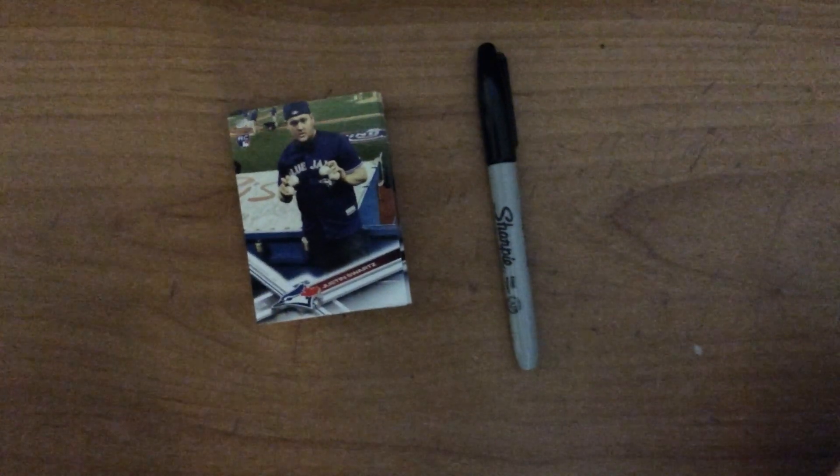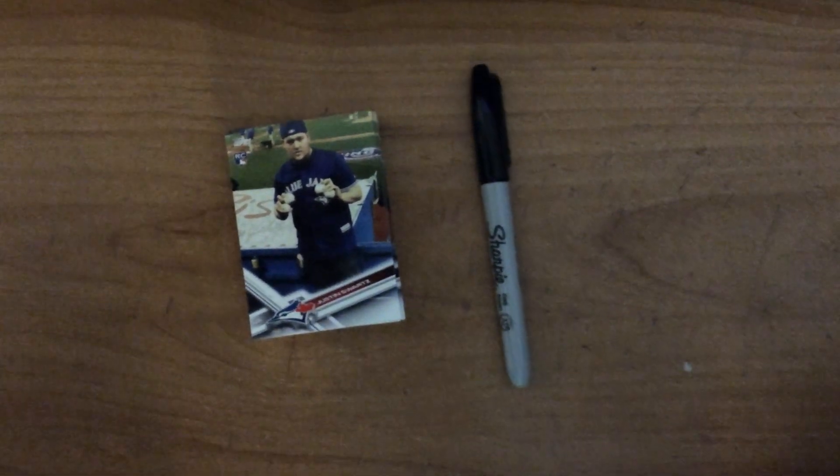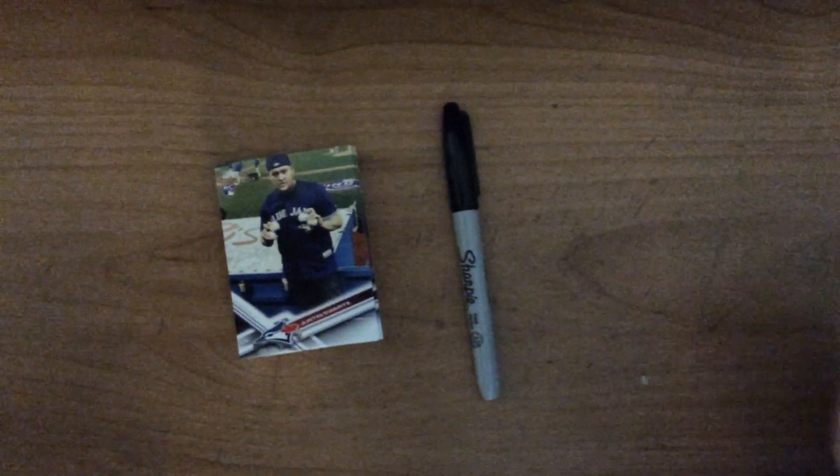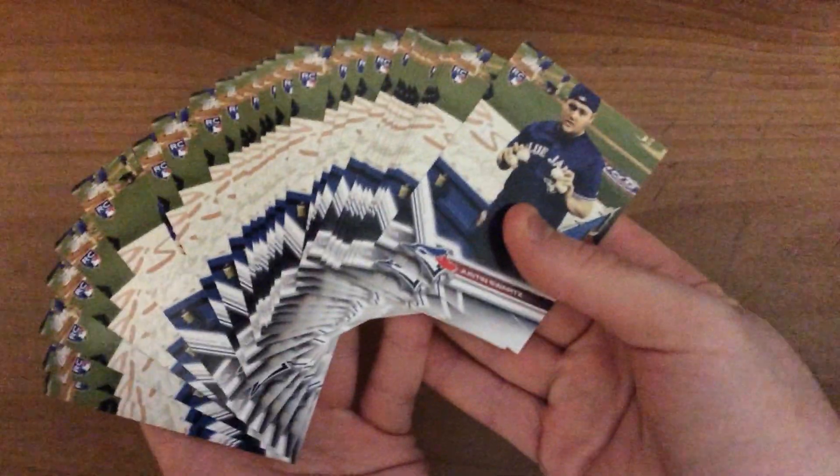Welcome back to my channel. As you can see here, I've designed my own Topps card, a customized card. I will be talking about how I designed it, what I chose, why I chose it, quality of it, and so on. I have a bunch of them here that I was able to get.